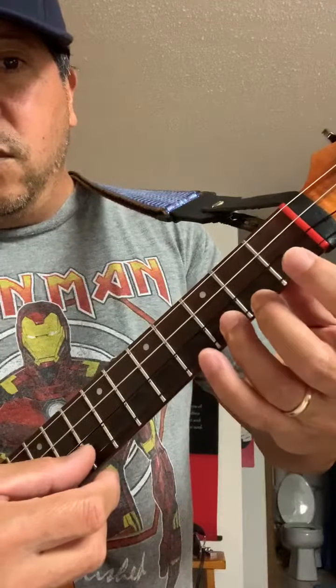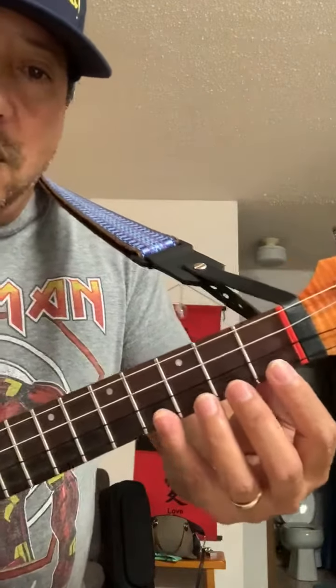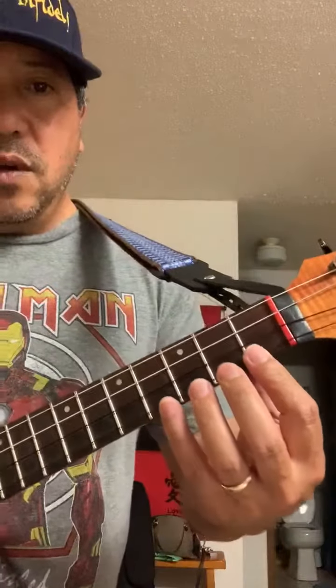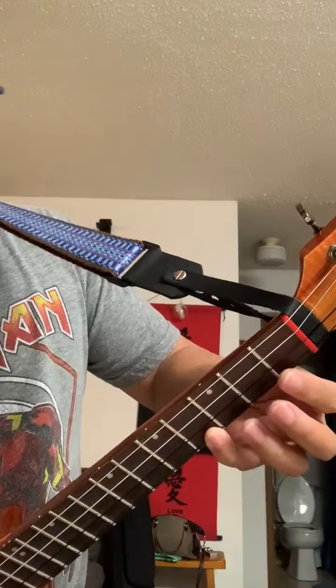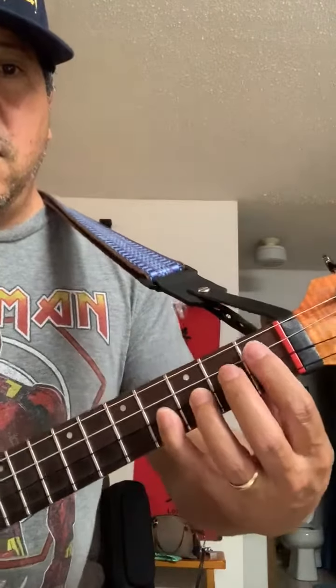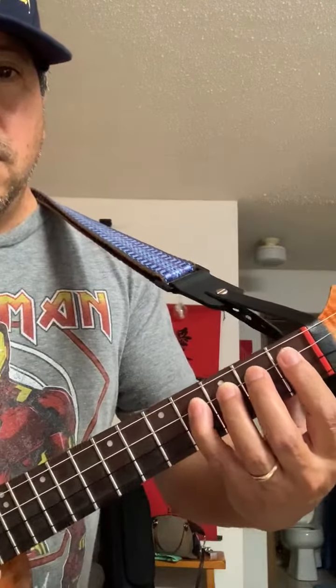One, two, three, four. Try to keep your fingers hovering or close to the strings, instead of going like this. Keep them like this — they're kind of hovering, waiting for their chance. One, two, three, four. Next one up, next one, and next one.